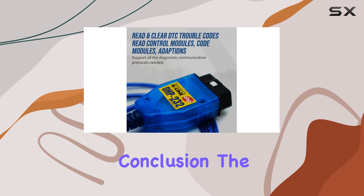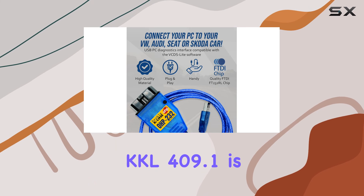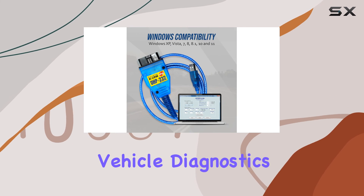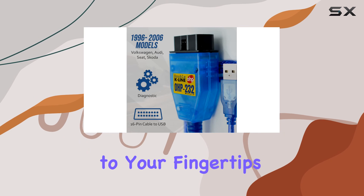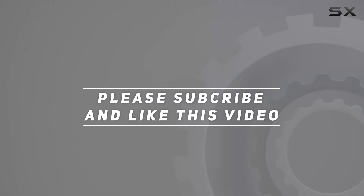In conclusion, the OHP 232 VGCOM KKL 409.1 is a valuable asset for those who want to take control of their vehicle diagnostics without breaking the bank. It's a reliable, user-friendly solution that brings professional-level capabilities to your fingertips. Check out the video description for updated pricing, and thank you for watching.